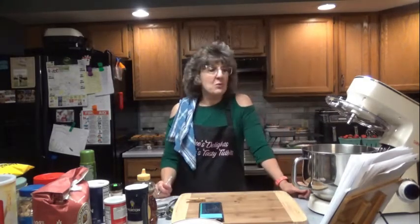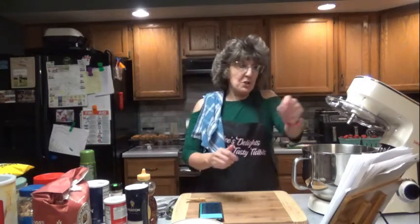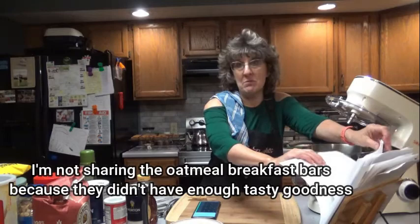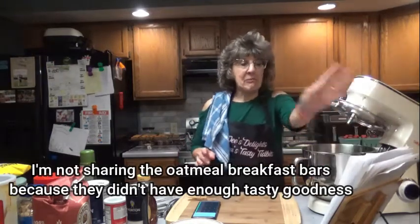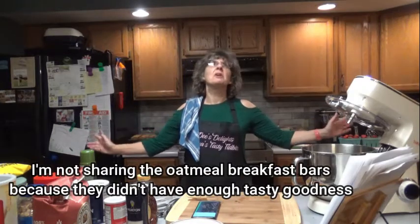So you have to decide which ones you like. They say they're healthy — I'm not so sure about that, because they have twice the calories as the regular oatmeal breakfast bars. And they taste like they do, because they're like 10 times better. Thanks for joining me here once again on Dee's Delights. I hope you have a great day and a fabulous week. See you soon.